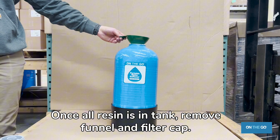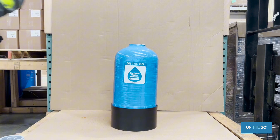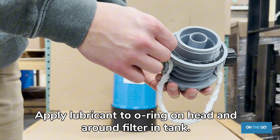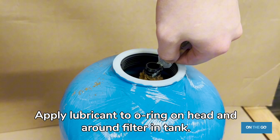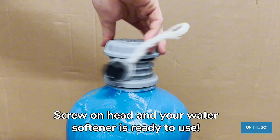Once all the resin is in the tank, remove the funnel and filter cap. Apply lubricant to the O-ring on the head and around the filter and tank. Screw on the head and your water softener is ready to use.